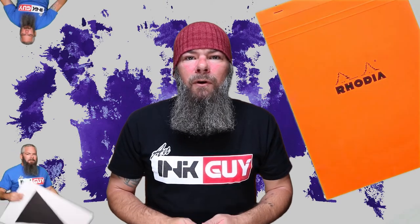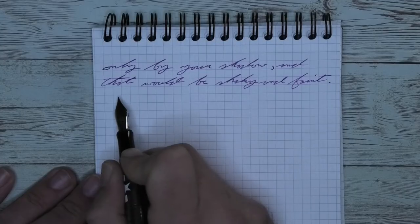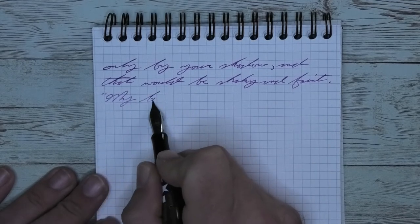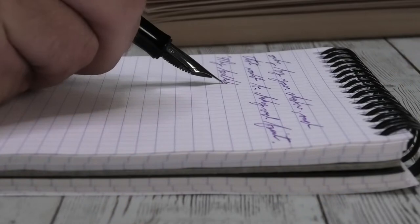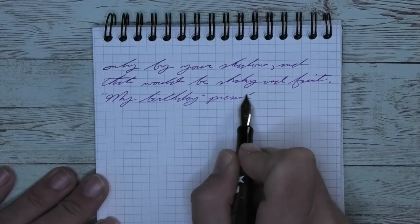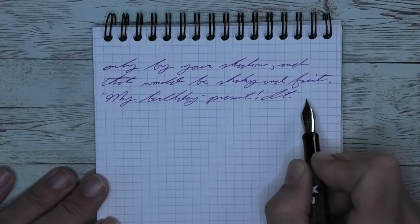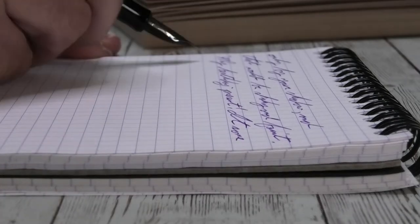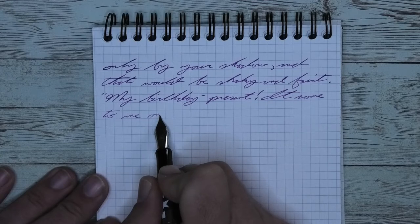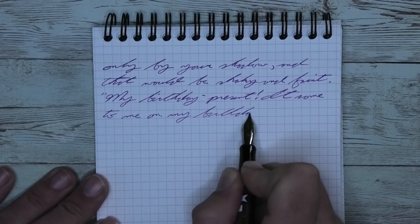The next writing sample is done in a Rhodia notebook. Looking at the extra fine nib, it is the same tone as it was on the Clairefontaine. There is no feathering, no spread, and no shading. But the vertical lines disappear — this is a bold enough and dark enough ink that the vertical lines really get lost and don't draw anything away from it. Unfortunately, it's not shading here, which I do think was a very nice thing that it was doing.